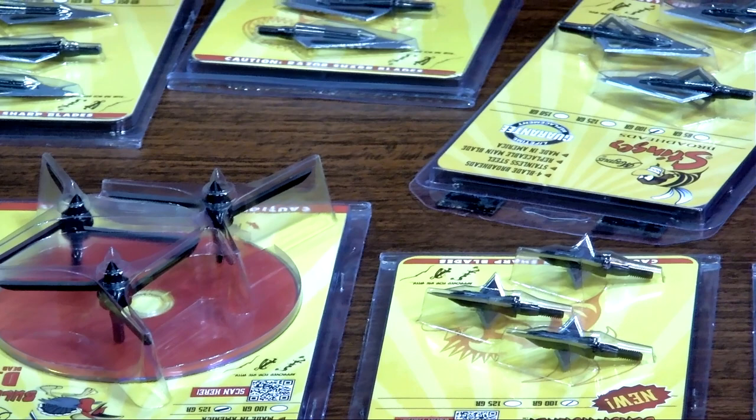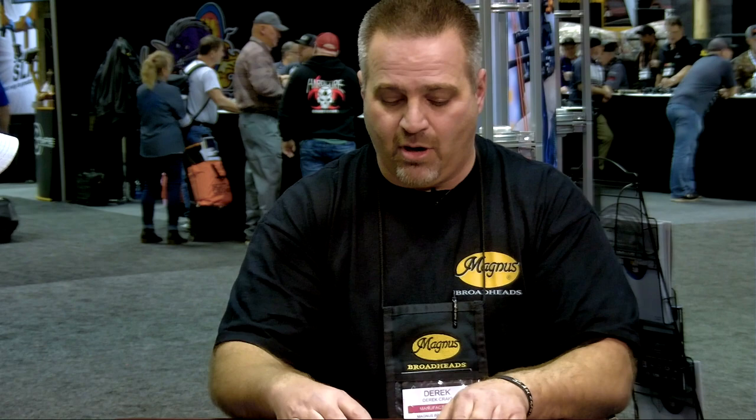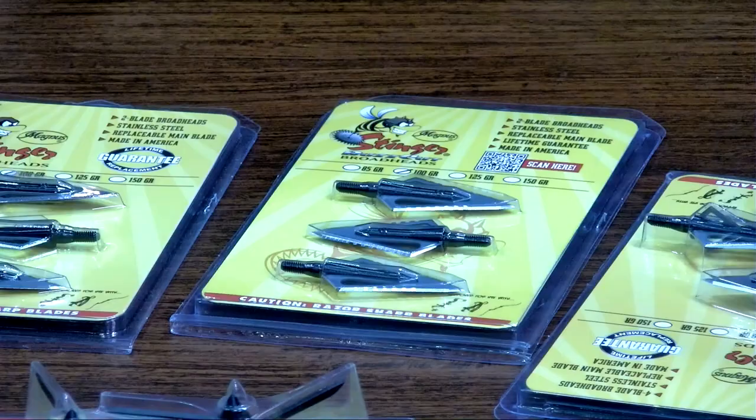One of the things we talked about — low poundage shooters — you're not pigeonholed to that. You make broadheads that anyone can shoot. All of our products are rated for recurve bow, crossbow, and compound bow — we put a logo on every single one of them. Even though I say low poundage is ideal, it's ideal for all situations, including high-speed crossbows. We're shooting these out of crossbows at up to a hundred yards rated for 405 to 410 feet per second. We know we can get them to fly well out of basically any setup that's tuned.